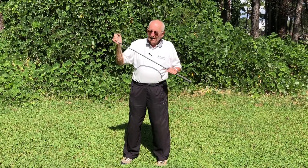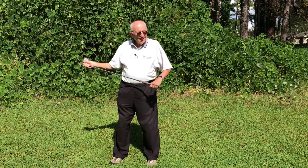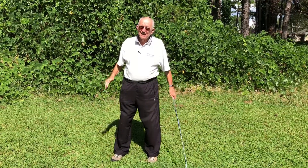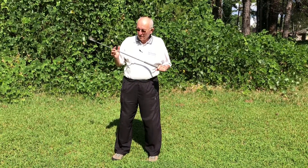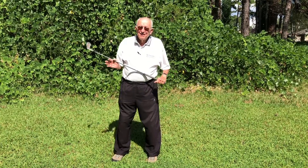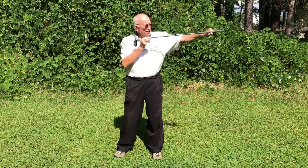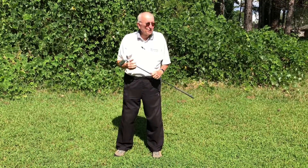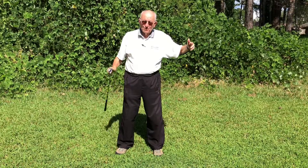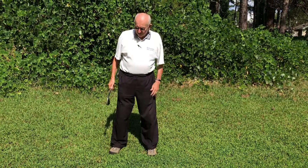Reflecting on today's round, I had one of the best driving days of my career. Every one was right down the middle — not as long as I'd like to be, but extremely straight. I wish that had been the pin I was going for, because I was within 10-15 feet of that 100-yard marker.